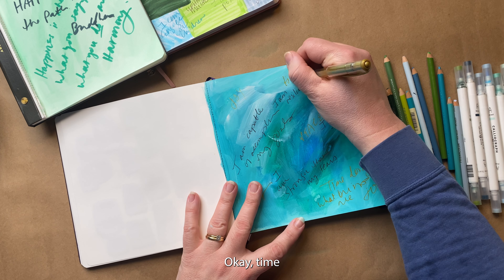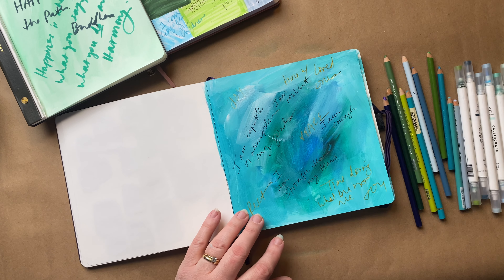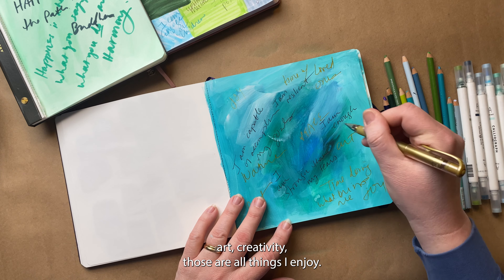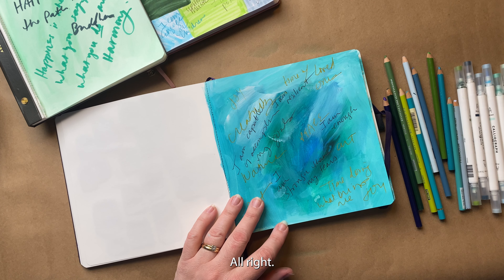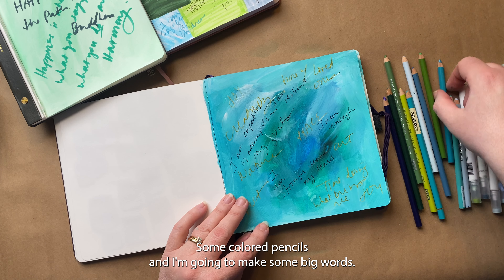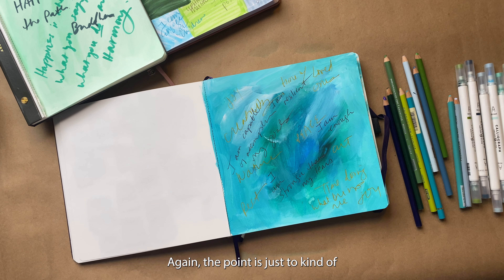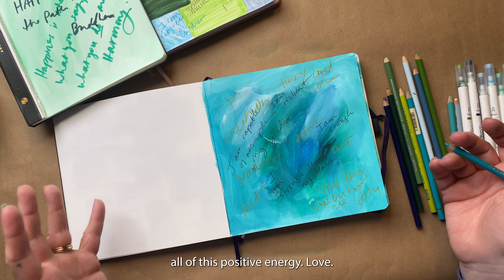Time with loved ones, nature, art, creativity — those are all things that I enjoy. I'm going to take some colored pencils and now make some big words. You can do whatever you want with this — the point is just to make something that is holding all of this positive energy. Love.